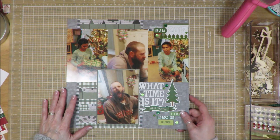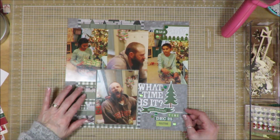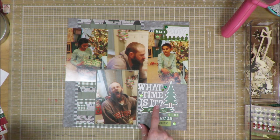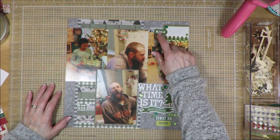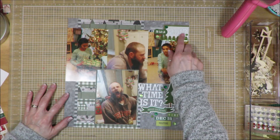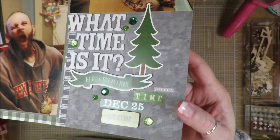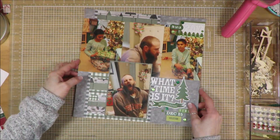I followed really closely to the sketch. I used my four photos, and I have my strips of paper with the strips here, and then I have that one background paper. My title is 'What Time Is It? Merry Christmas Time.' I have the date and 'Yuletide' and 'Joyful' up here, that portion of sticker with the washi strip here, the year here, 'Fa La La La' and 'Happy Holidays' up there. You can see I just used those gemstones and that Christmas tree around that area. Pretty basic, pretty simple layout, but it's done — it's ready for the album.